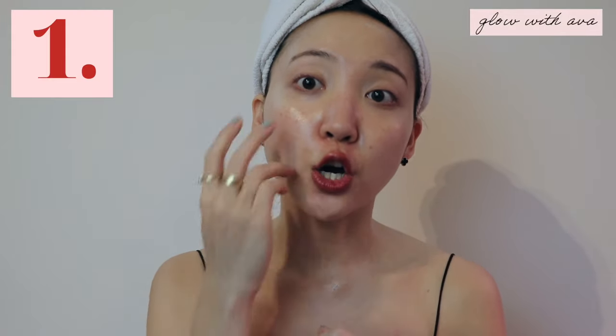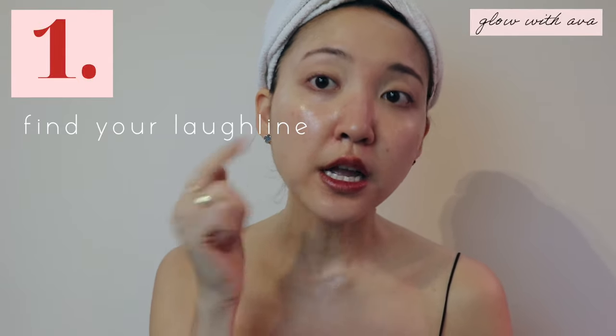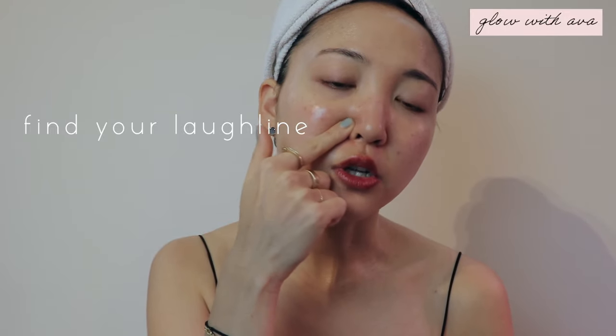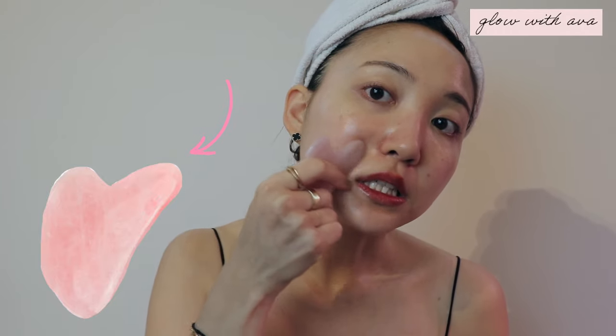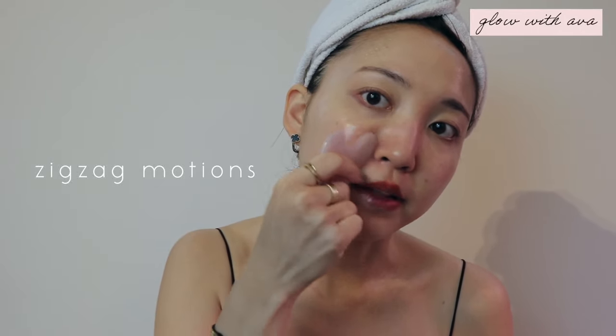Our first exercise is going to focus around our laugh lines, which are right here. Some people have them prominently showing, just like I do. If you don't, you can start from your nose and build a line to see where it forms. This gets accentuated the more you age because your skin produces a lot less collagen and it can lead to sagging skin. We're going to help prevent that with your gua sha — point it right here and go in zigzag motions to help fight tension building up in your laugh line. Let's do it ten times.